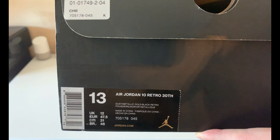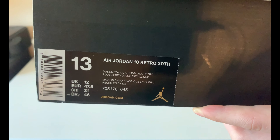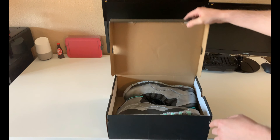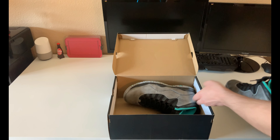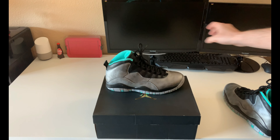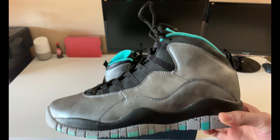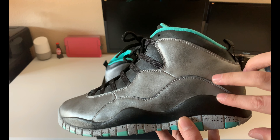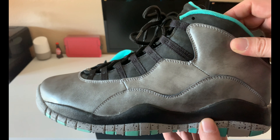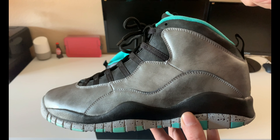As you can see, it is a size 13 Air Jordan 10 Retro 30th — colorway is Dust, Metallic Gold, Black Retro — and these were released in February of 2015. What we have here is the Jordan 10 30th Anniversary, what they call the 'Lady Liberty.' As you can see they used a metallic silver kind of speckle up here with the black on the midsole and the black across the upper. The leather on here is really nice — the material is really nice on these.